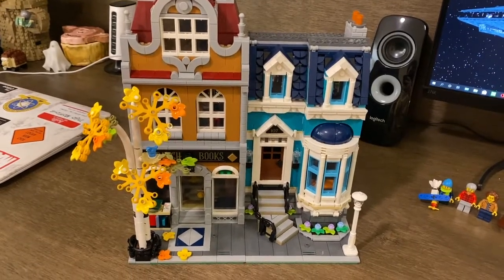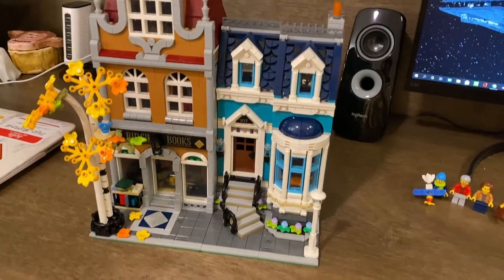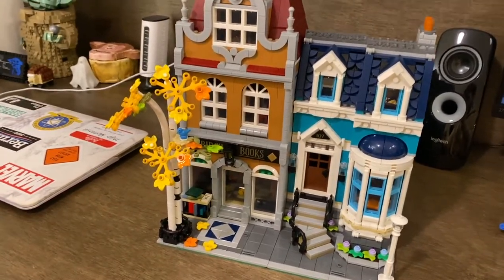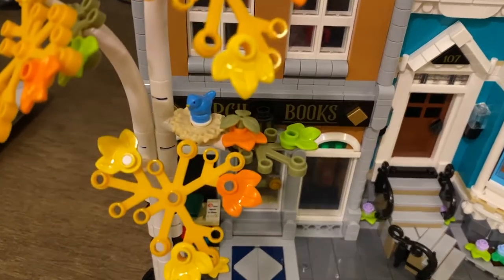Moving on to the bookstore itself — I am a very big fan of the set. I think the build is fantastic, both buildings look great, I love the colors together, and the tree out front. Even though I didn't like it in pictures, in person I am a very big fan of it, especially the bird in the nest there.